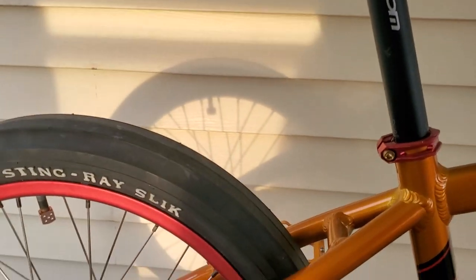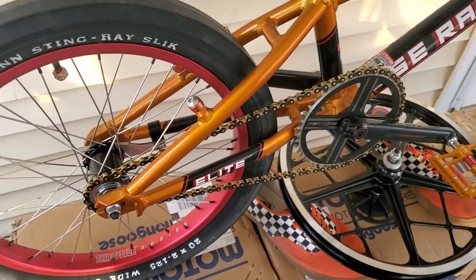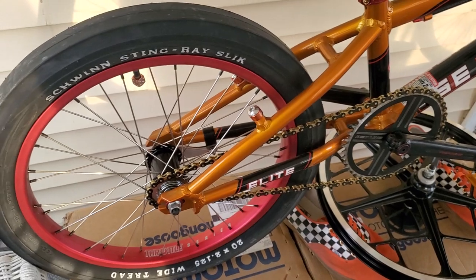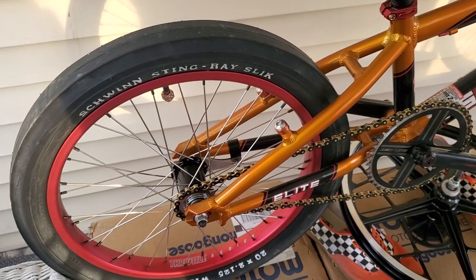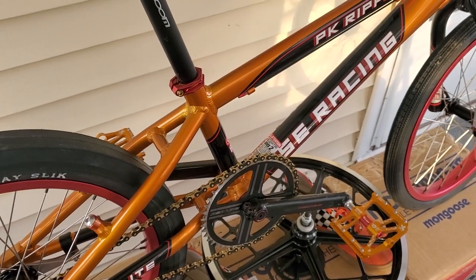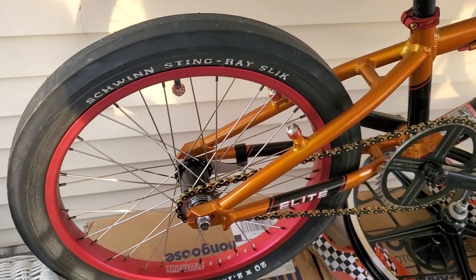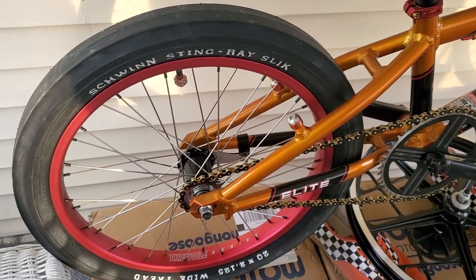The story on the bike is that my buddy David Guest — we started riding together when we were 12 or 13 years old. He didn't have a BMX bike; he had a Schwinn Sting-type bike with a slick in the back and a coaster brake. He still rides with a coaster brake.